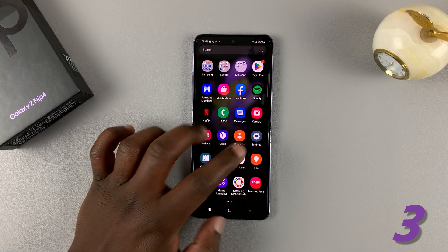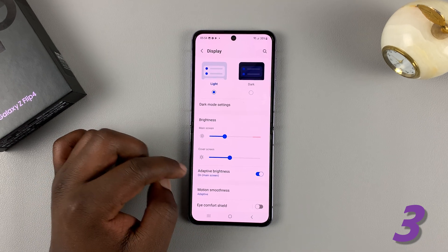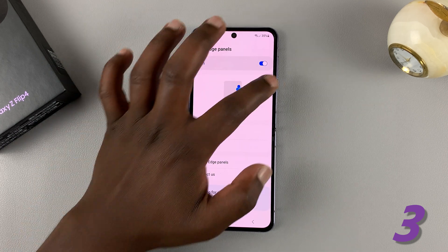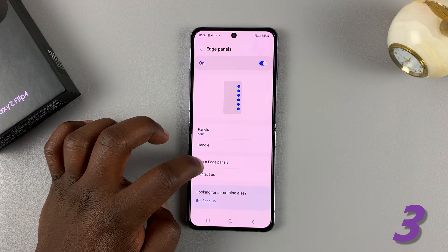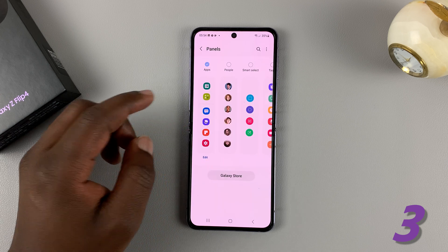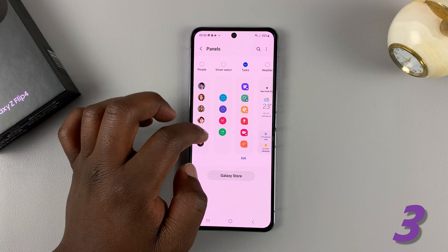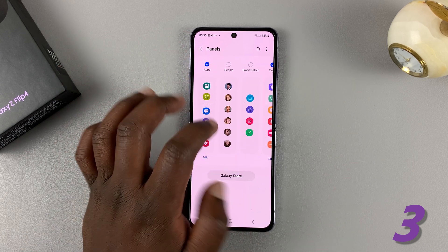Go to Settings, then under Settings go to Display, and then under Display look for Edge Panel. Tap on it and make sure it's enabled. Now having done that, make sure you have the Tasks panel added. Go to Panels — by default you have the Apps panel enabled, so make sure the Tasks panel is also enabled. You can disable the Apps panel and only keep the Tasks panel, or leave them both together.